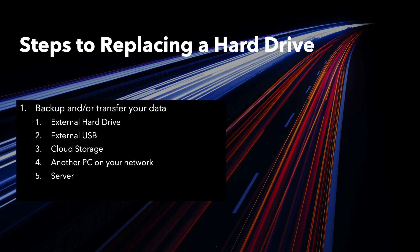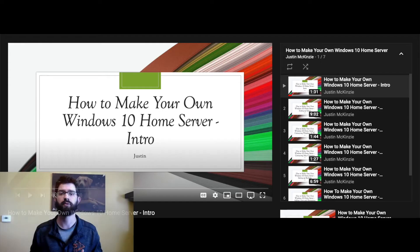The first step is to back up or transfer your data. You can save all of your data to an external hard drive or a USB thumb drive if you don't need that much space. You can also back up to a cloud service such as OneDrive, Google Drive, or Dropbox, or even to another computer on the same network. I personally back up to my home server — be sure to check out those videos in that playlist.